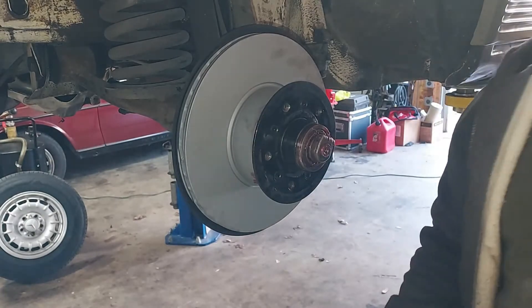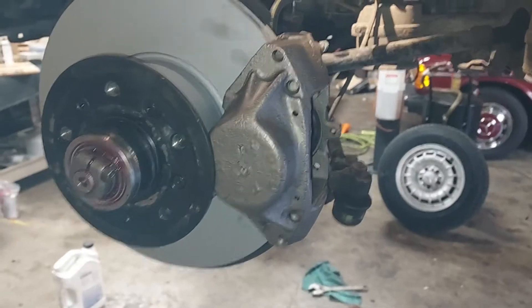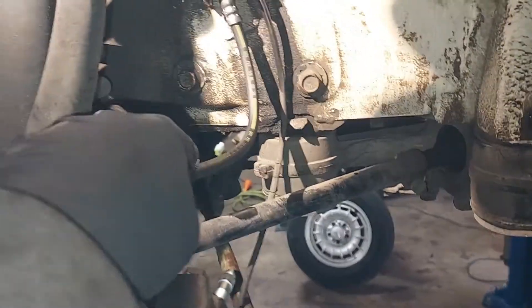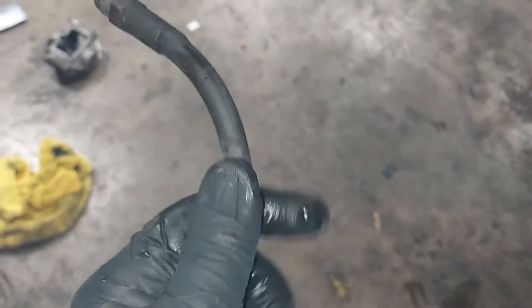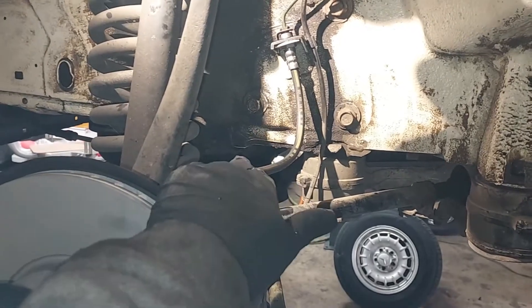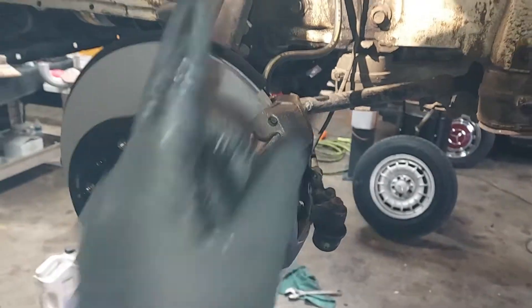I've got ATE calipers installed — those were original equipment — along with new Zimmerman rotors. Since I had the old caliper off, I went ahead and changed the front brake hose too. Despite the fronts not having any cracks, I changed them anyway since you have to unhook it to get the caliper off. So we've got new brake hose, new caliper, and new rotor on the front. Let's do the other side.